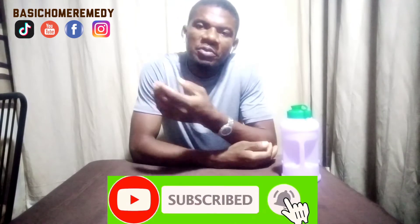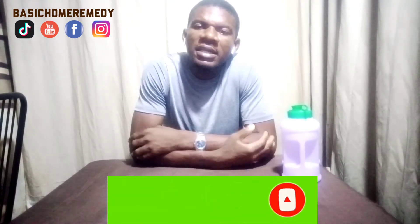I'm encouraging those of you joining us for the first time to subscribe, like, and comment. Those encouraging comments inspire me to carry on doing what I'm doing. And even if you're not having this issue yourself, you can share this video because your family, friends, and loved ones may have one or two issues regarding ulcer. Share it to your social media platforms and anywhere else you can. Let's get down to work — thank you.